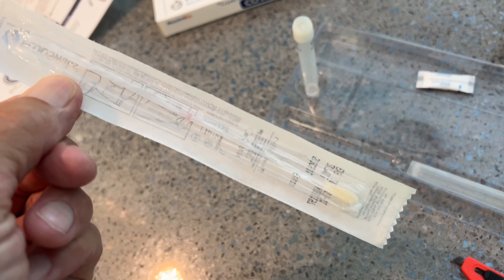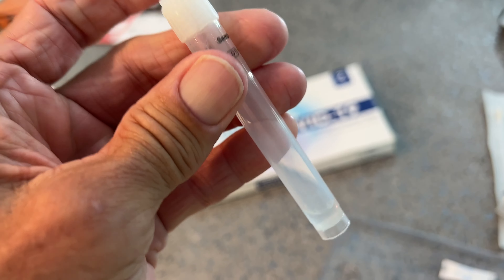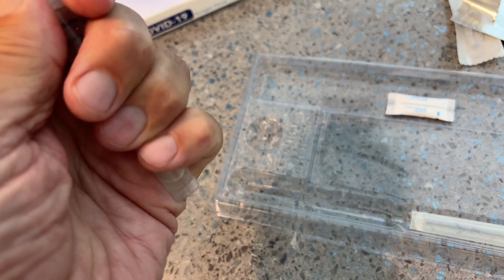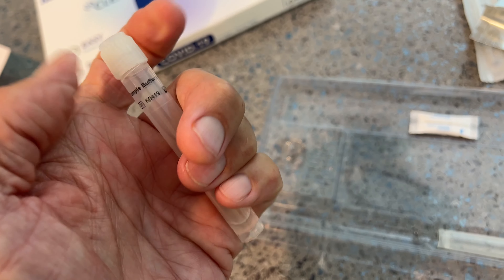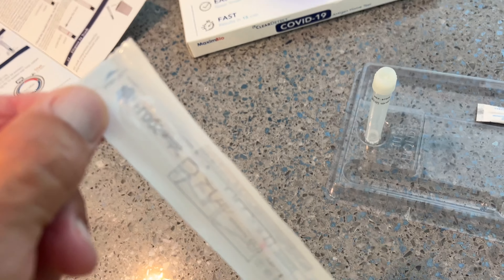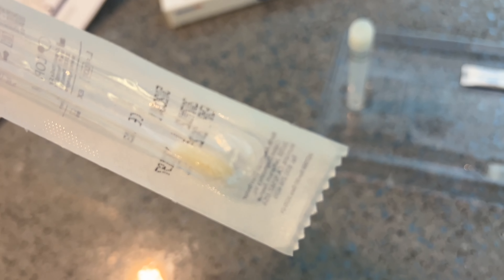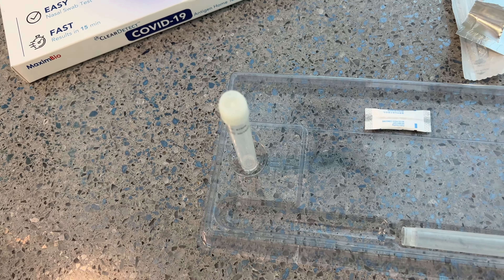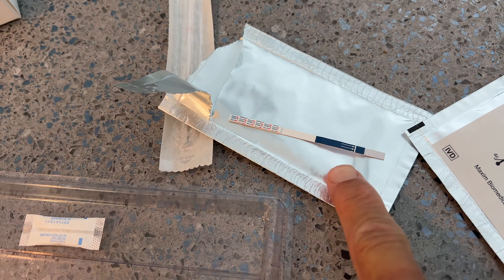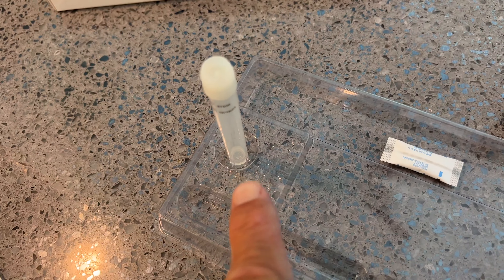So first we got to do the swabation. If you look, there's a little bit of fluid in here, and this is your holder, so you might want to loosen the cap so that you'll be ready to put your thing in, especially if you're using one hand. You got to pull open on this side — that's the swab at the other end — and then we're going to dip it in there once we do the nose swabbing, and this end right here is what goes inside.